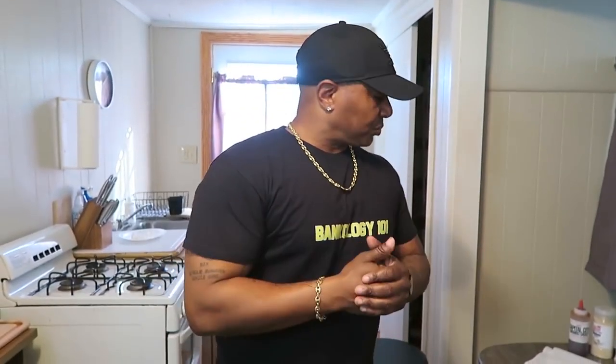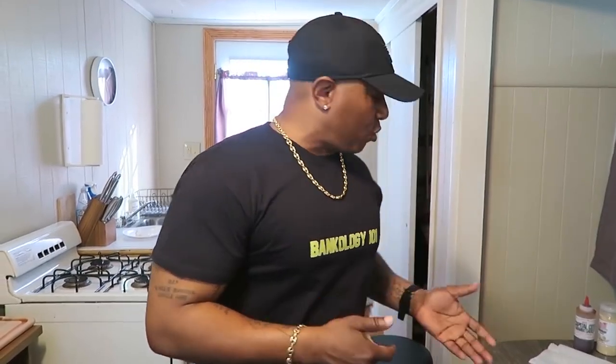Bankology 101. Try this. I appreciate y'all, man. I love y'all. Keep on rocking with me. We're going to learn some new things, do some new things. We're going to have some fun in 2021 - we're going to cook up some stuff in 2021. Keep on rocking with me, keep on rolling.